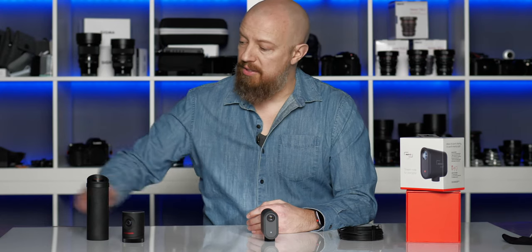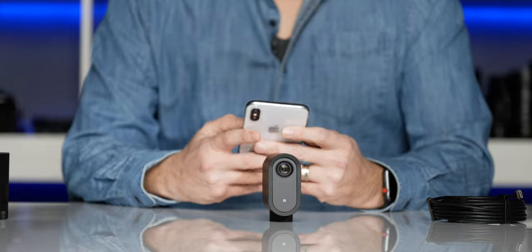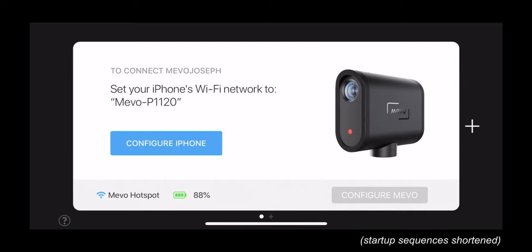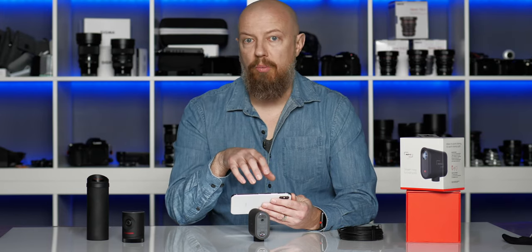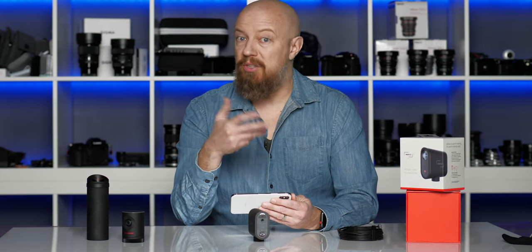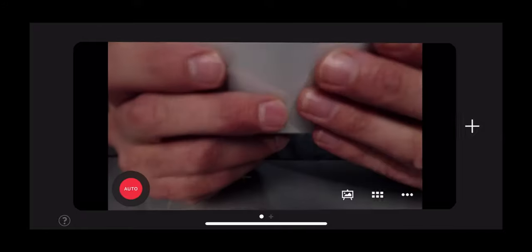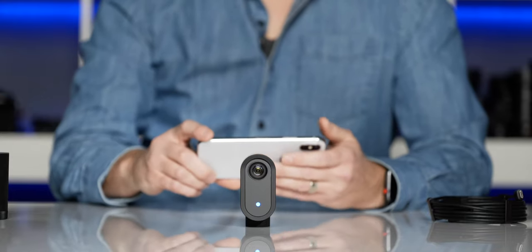Now let's take a look at what happens when you connect this thing to your phone and see how this actually works. I'll start by firing up the Mevo app and powering up the camera. Pretty quickly, you'll see the device show up on your iPhone — I'll go ahead and connect to that. At the moment, the Mevo is connecting to my phone over LTE. The phone has generated its own Wi-Fi hotspot and the camera is automatically connecting to that. You can see that the light has turned blue — it is powered on and we are now connected to the device.